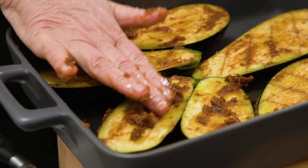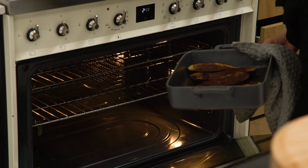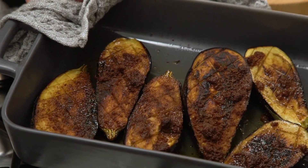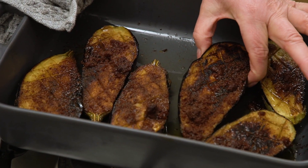Easy peasy, we're just going to pop them in the oven for about 30 minutes. Okay, so let's have a look at these beauties — you can see how they've grilled beautifully, and when you squeeze them they're nice and soft but still have a little bit of structure.